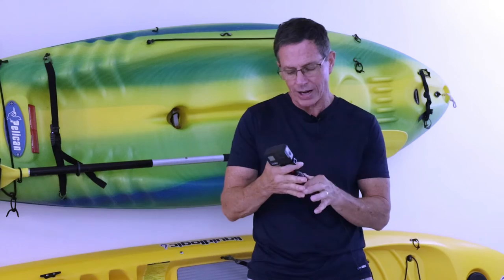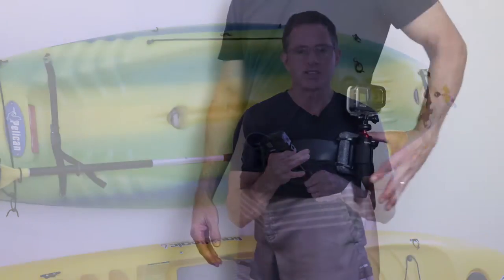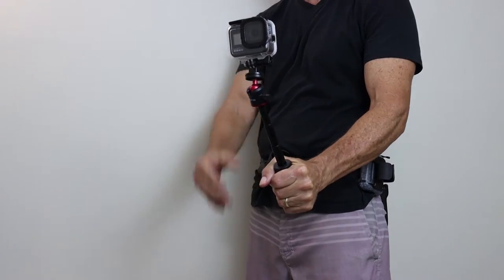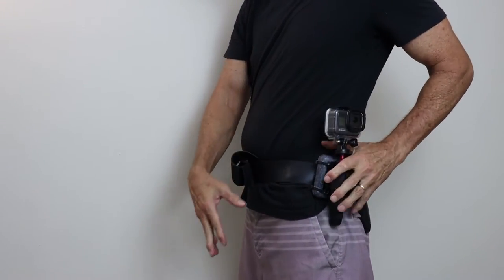What I like about the tripod is that it extends, so I can either get a little bit closer to my subject, or do selfies as I'm cruising along with it a little bit further out.